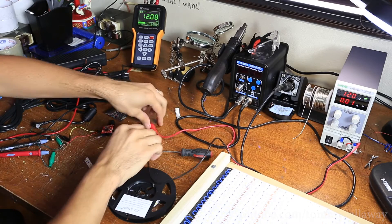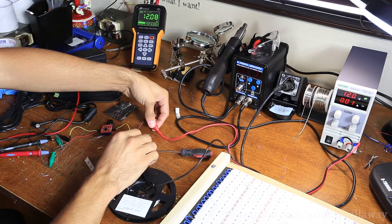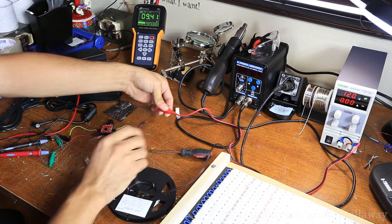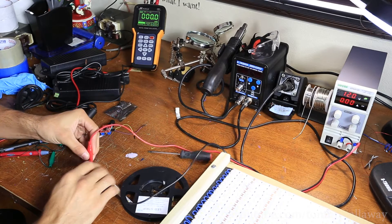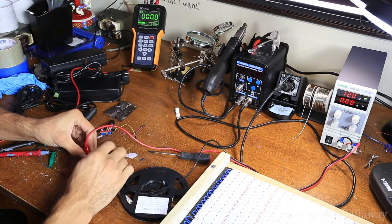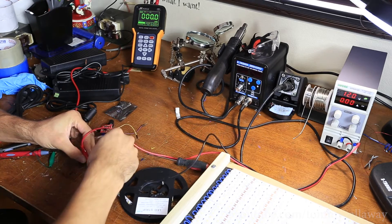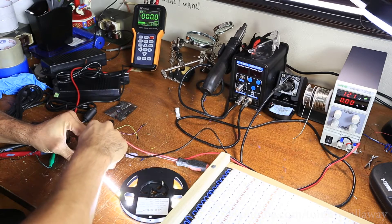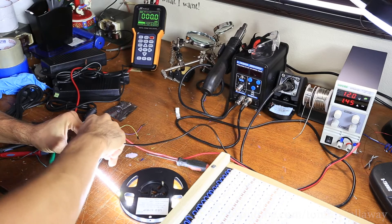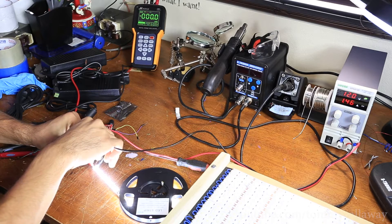These lights are rated for 12 volts, so if we just bypass this voltage regulator — which is a pulse width modulation voltage regulator that was set to 100% — and bypass that little device entirely, you can see on the power supply that it draws almost 1.5 amps and the lights are significantly brighter.